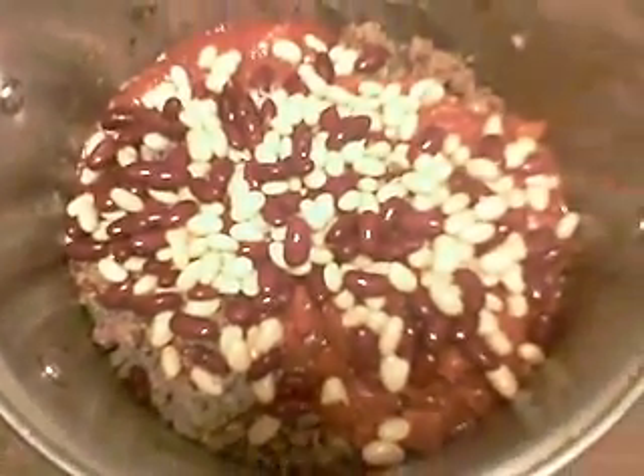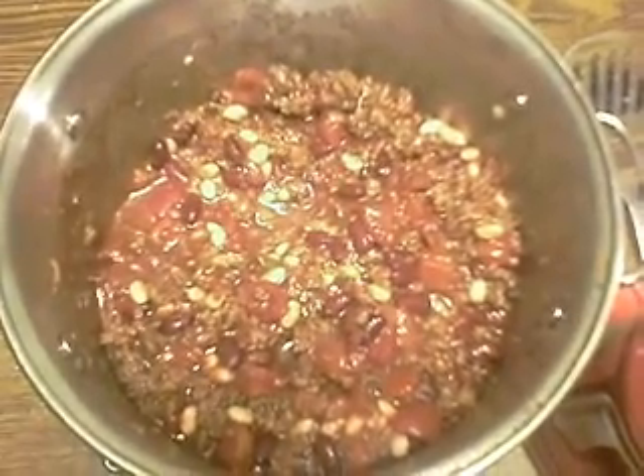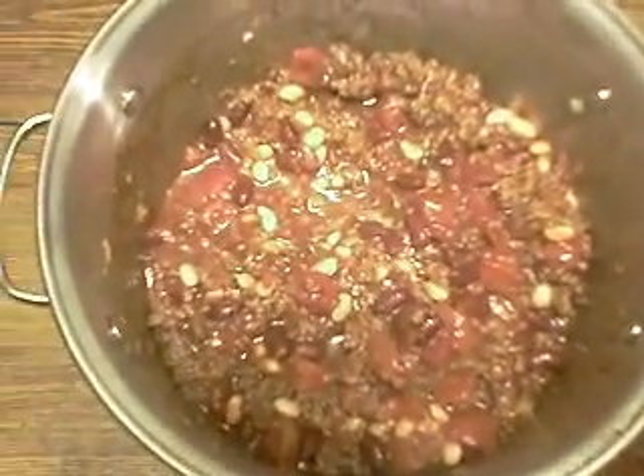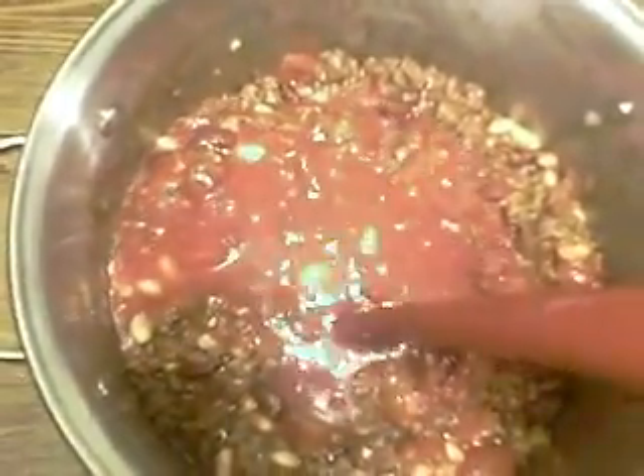We're going to give that a big stir. Now we've got a sixty-four ounce jar of tomato juice, and how much we put in is entirely up to you. This determines how liquid or thick your chili is going to be — you can use none of it, all of it, or somewhere in between. Right about here is a good consistency — it's the consistency I like.